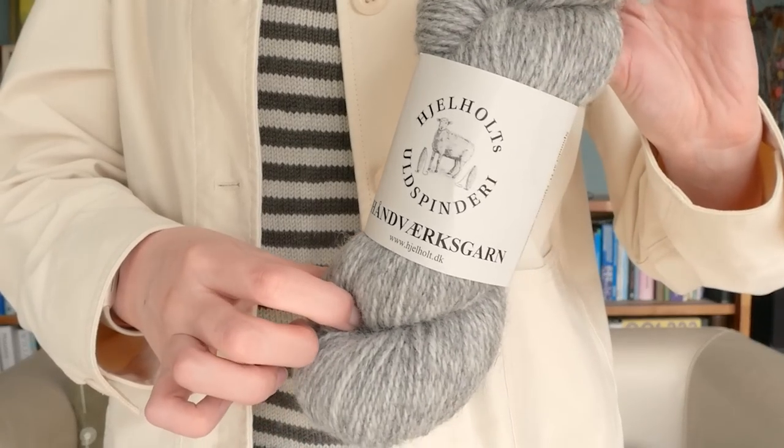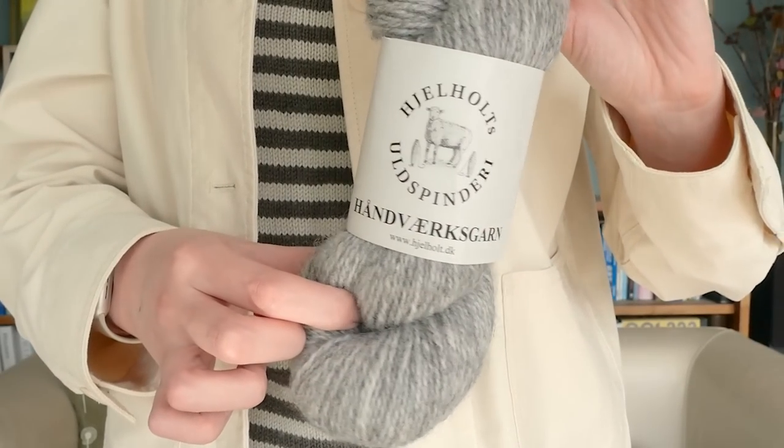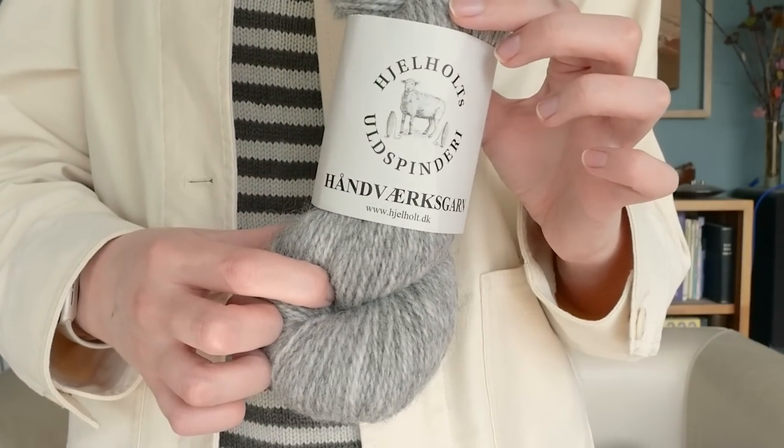I did not do that. This is the yarn I used for my main colour — I can't pronounce the name, but here it is in case you're interested. The colour is light grey, I think.